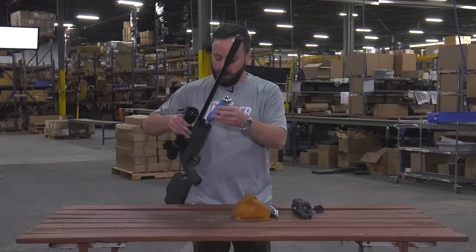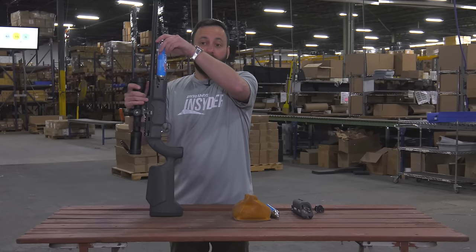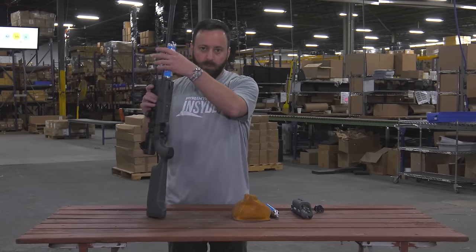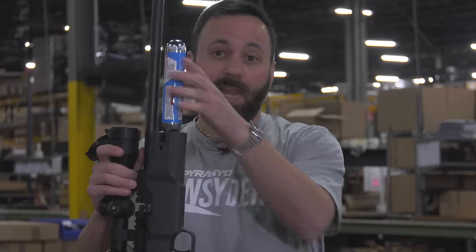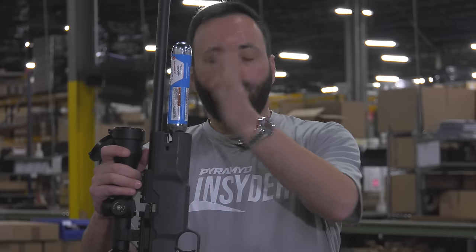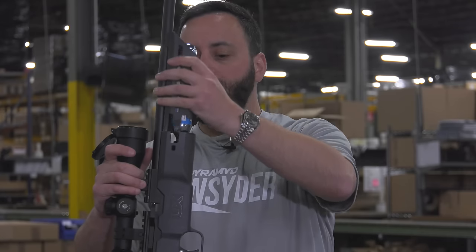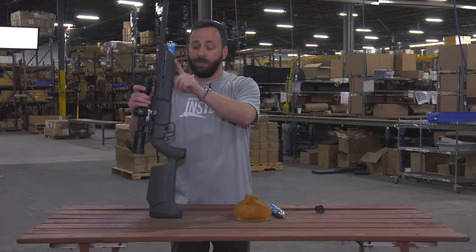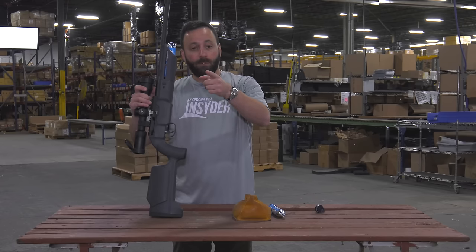I'll show you how a new one goes in since we're heading to the range anyway. You throw it on just like so. One thing to mention: make sure you tighten the bleed screw back up after bleeding so you don't lose the whole cylinder. It just pierced — pretty quiet — and we now have nitrogen running through the gun. We put the cover back on and we're ready to hit the range.